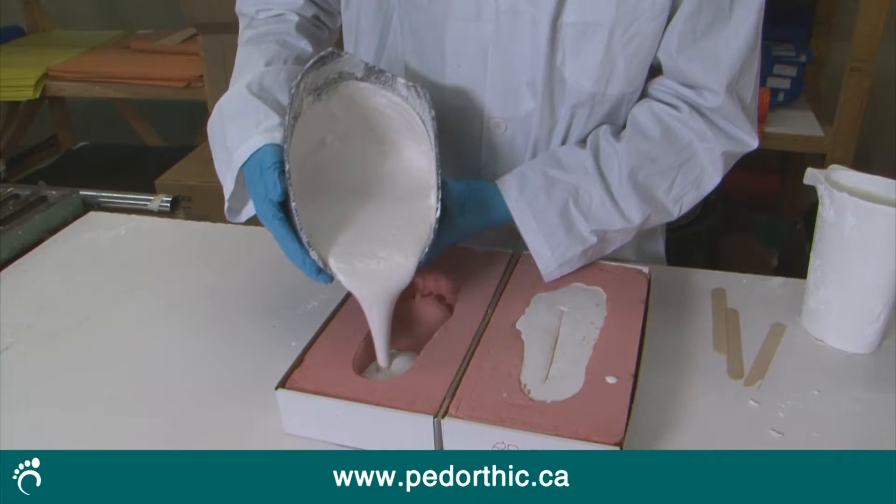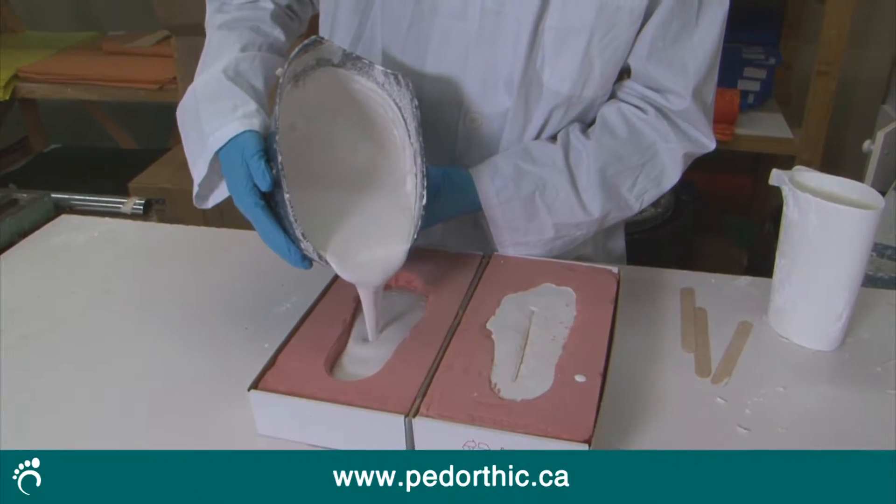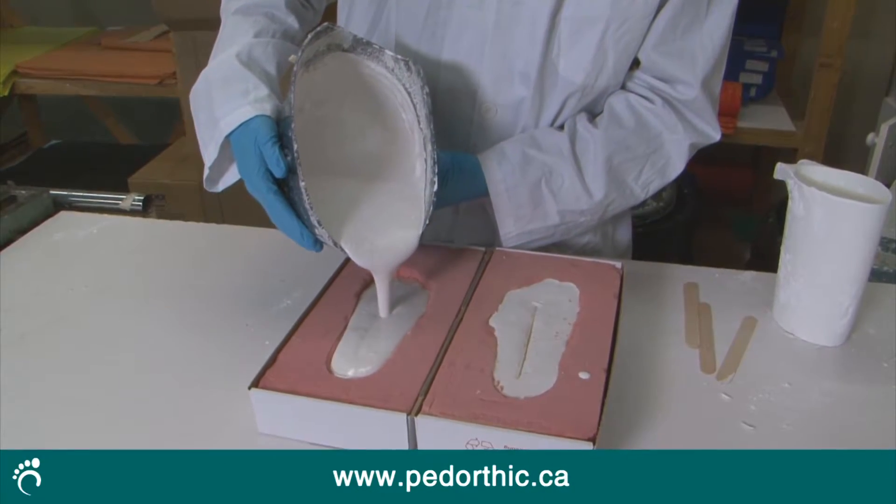Once the cast has been made, the pedorthist then makes a physical model of your foot. Many pedorthists make the model using plaster, but others use a digital method and then carve the model out of wood or plastic.